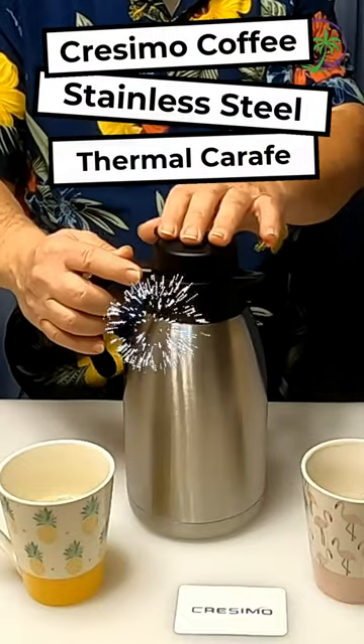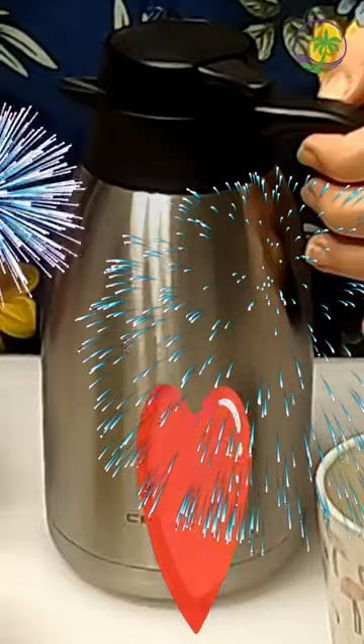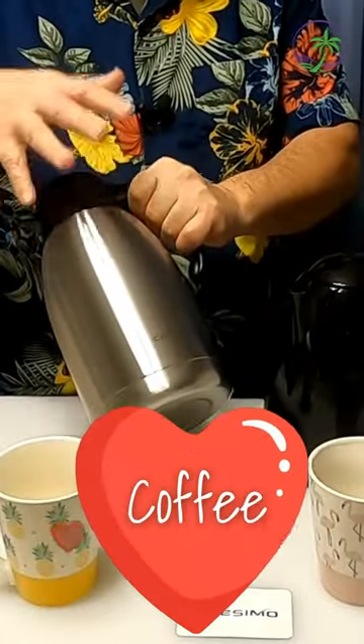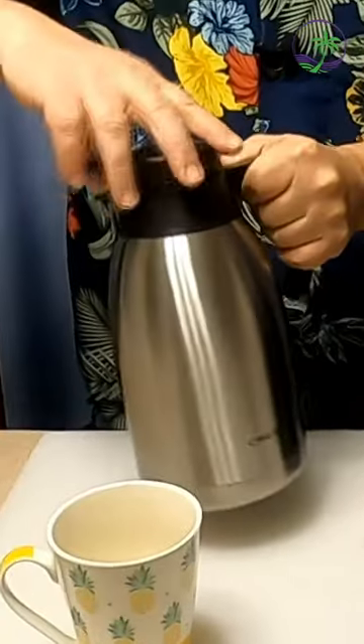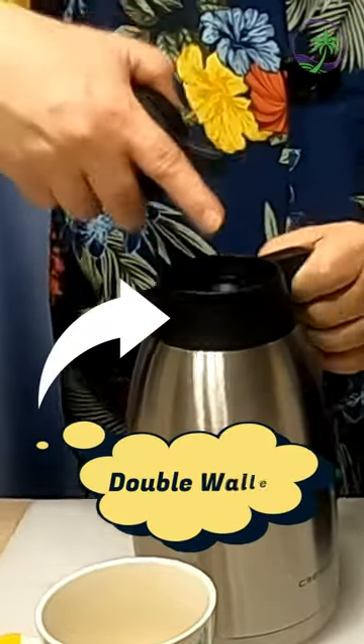You are looking for a stainless steel thermal coffee carafe — you might be looking for the Crosimo. This is an insulated thermos. It's going to keep your hot hot and your cold cold, and it's going to keep it all sealed right inside.